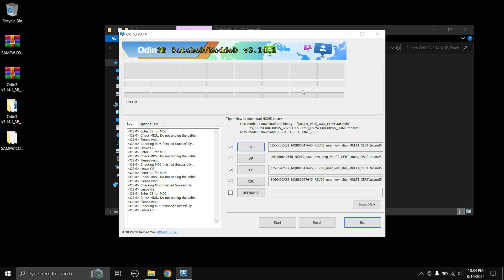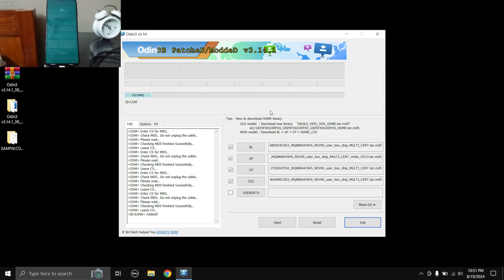Once all the files are loaded onto the Odin flashing tool, we need to boot your phone into download mode and connect it to a PC. Before we do this, please note that all the data on the phone will be erased, so you need to back up anything important. I also recommend signing out of all accounts — your Samsung account, Google account, any account. You can always sign back in.